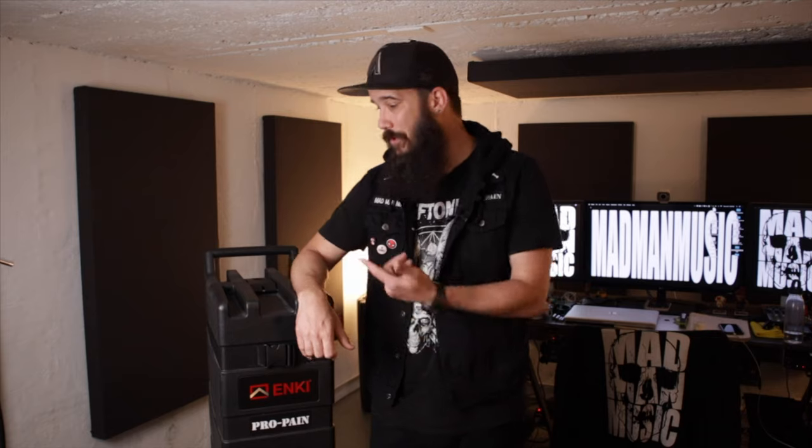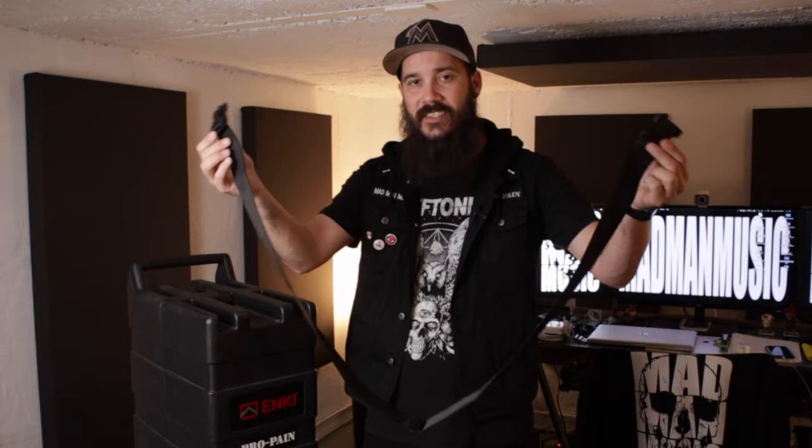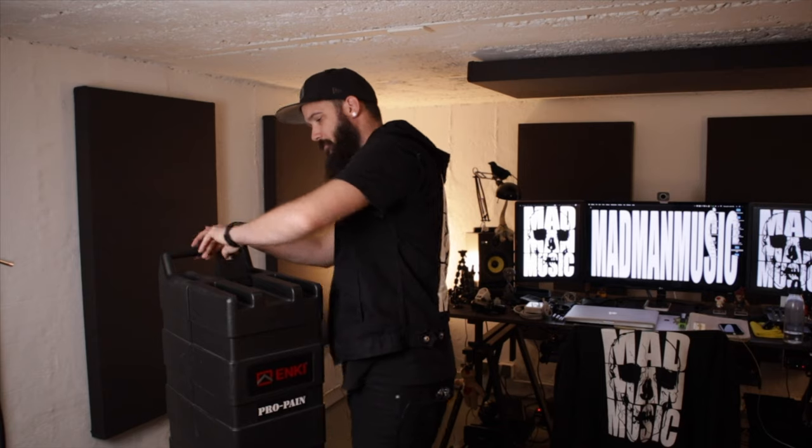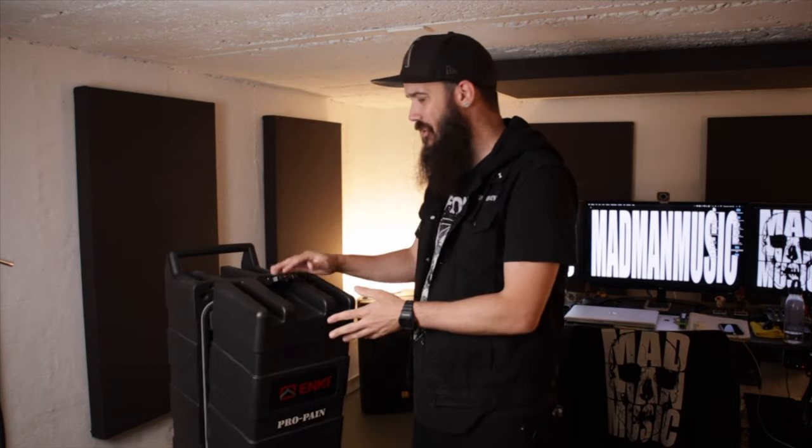It's super easy to wheel this thing through the airport when you're traveling, and just as easy to wheel it into the club, take off the lid, drop it where it's at, and boom — you've got a guitar boat. That blows my mind. For those of you interested in these cases, this thing is really heavy-duty, but I still suggest buying a simple luggage strap. You can get them on Amazon — I'll link one below — or at most regular stores like Walmart for a couple of bucks. It's just one extra layer of security to make sure the lid isn't coming open.